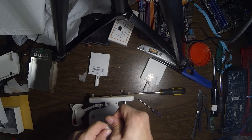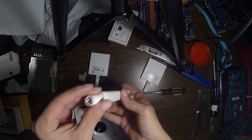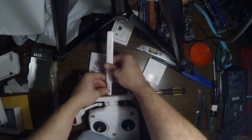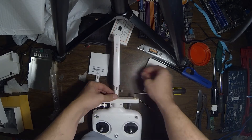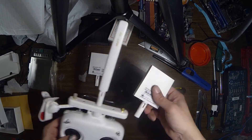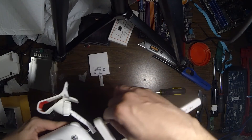Now let's screw in the new antennas. This is replacing the small one that was sticking out the back before — it feels and looks pretty good. Then all that is left is the two side Wi-Fi panels. Make sure you tighten them securely.